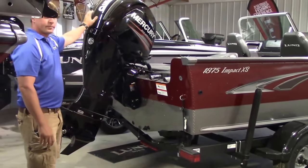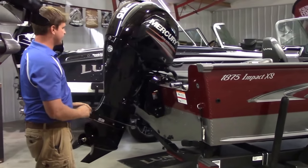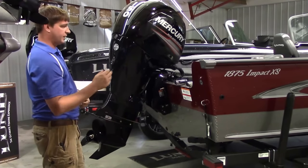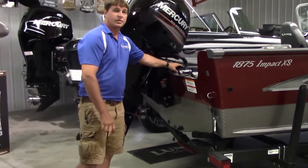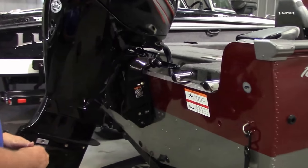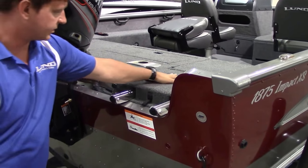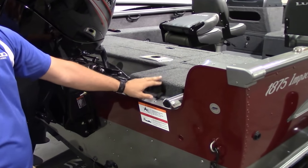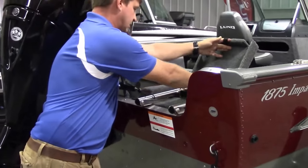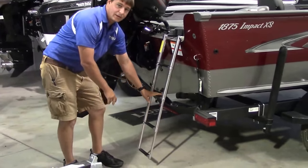All of ours in this model are going to be set up with a 154 stroke. We've had very good luck with this motor — it performs very well, with plenty of power to pull a skier or a tuber. On the XS model, we do upgrade the steering to hydraulic steering. Here in the back you can see the boarding platform. On the XS model it gives you a cover above the ladder too, so you're not having to step on the ladder — that's a nice feature. It's a four-step telescoping ladder, a nice and easy way to get in and out of the boat.